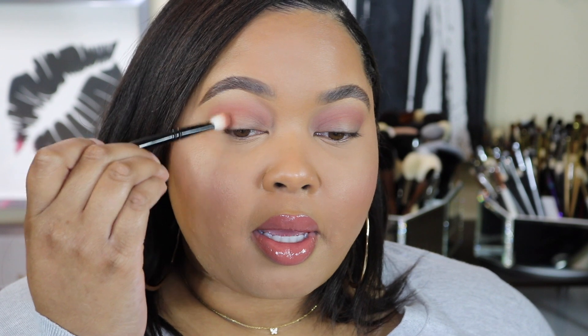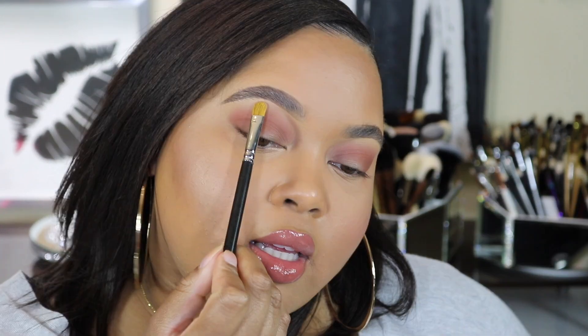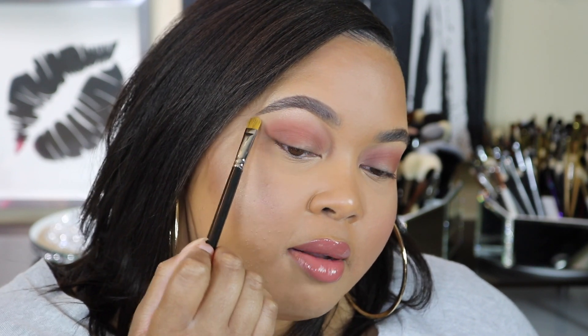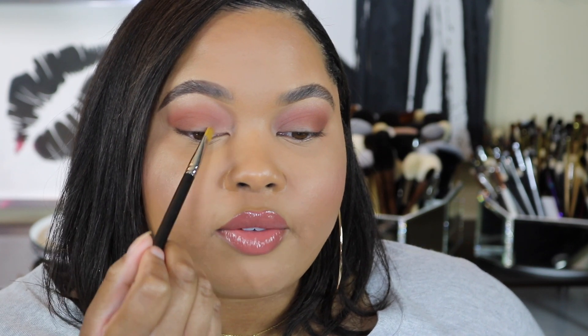I'm just going to use circular motions to deposit the majority of that color and then diffuse it up into the crease. Next, I'm going to take a flat shader brush with a little bit of this shade and pop it right underneath the brow — this is going to be my underbrow highlight. I'm just sweeping it and making sure to blend it down, then taking this same color and popping it on the inner corner, tapping it on and lightly bringing it over.